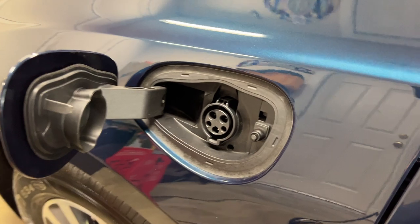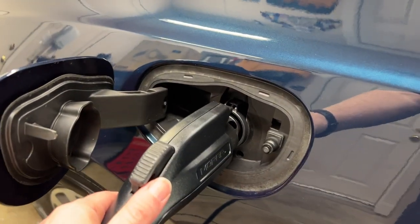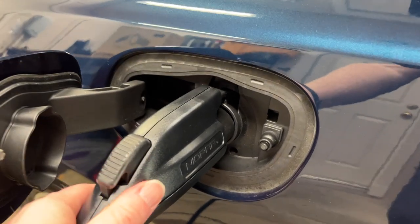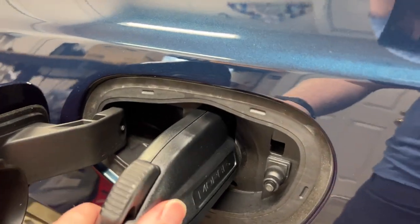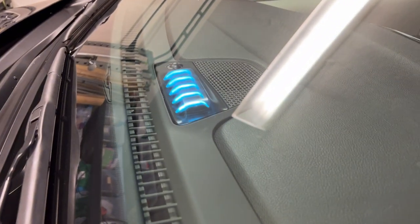Now we're going to take our charger — whether that's our home charger or if we're out somewhere — we can just go ahead and insert this into the charging port and just press it in until it clicks. And then we're good. You can see the charging indicator is going to come on there, showing that we're connected and charging up.